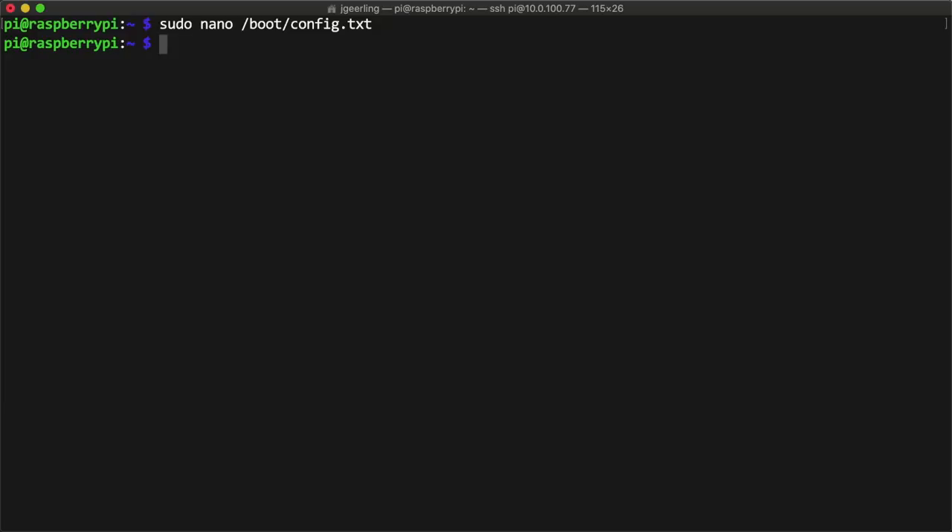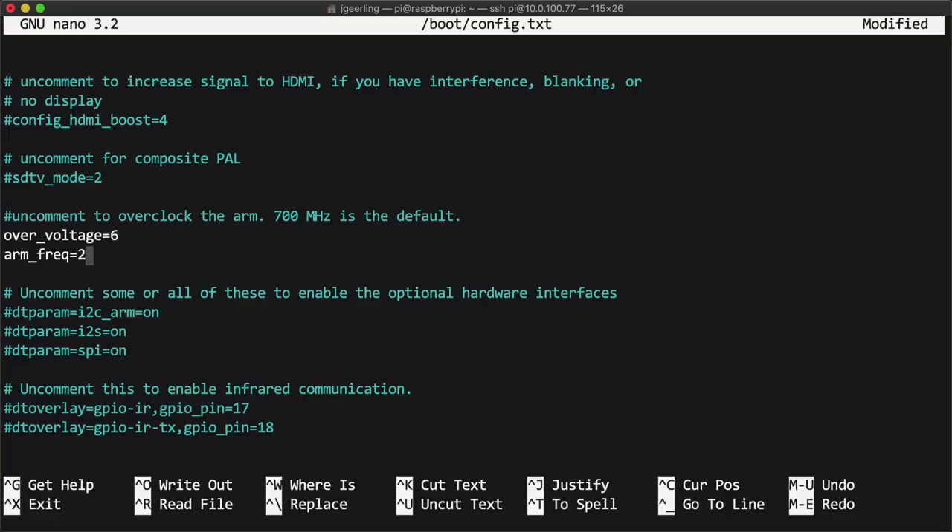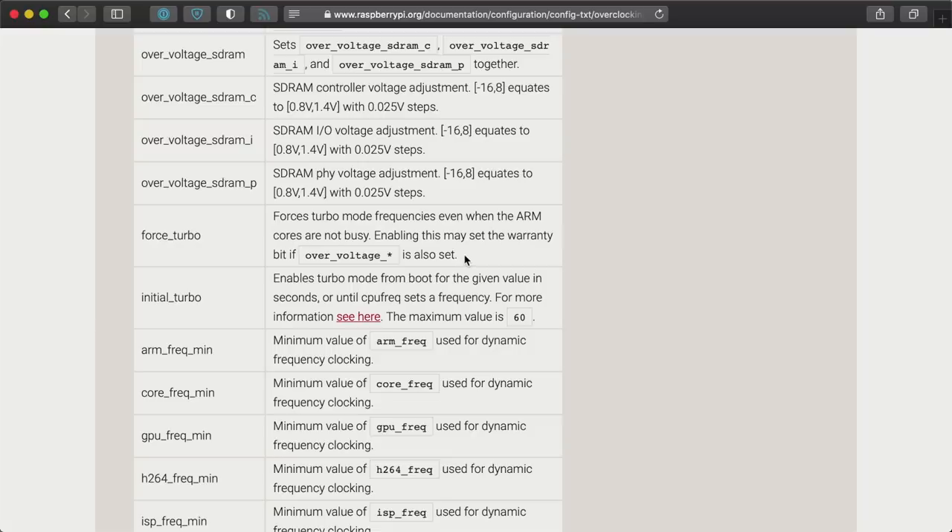Then I saved the file and rebooted, but the Pi would lock up at some point during boot. I reduced the clock speed to 2000 MHz and that allowed the Pi to boot, but I had a need — a need for speed. So I dug deep into the warranty-voiding options and pulled out the force turbo option.